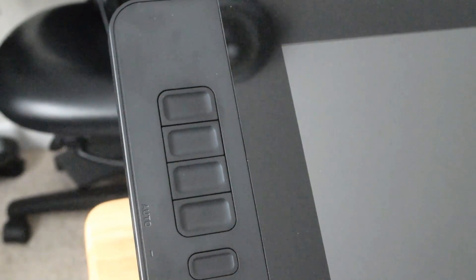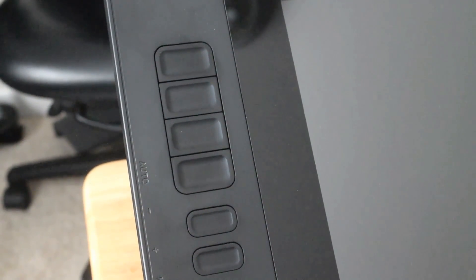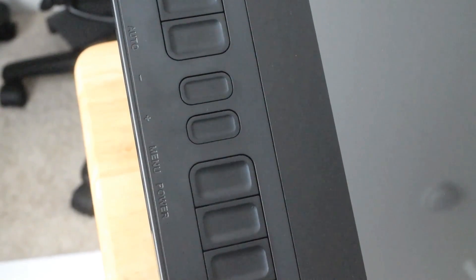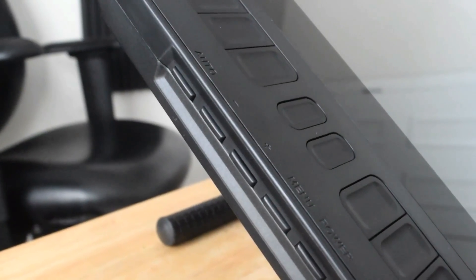For the buttons on the pen display tablet, first you have these amazing 10 express keys, which is perfect. You can customize them to your own preference, which is totally awesome — you don't have to go with the set preferences, you can just change them to however you would like.